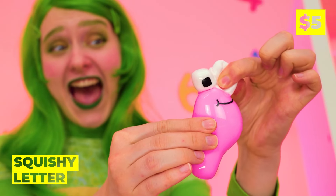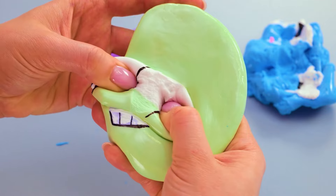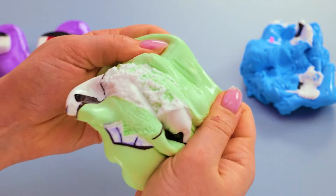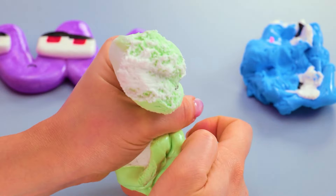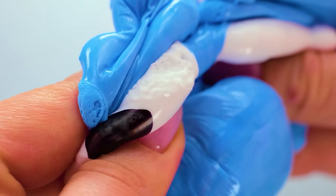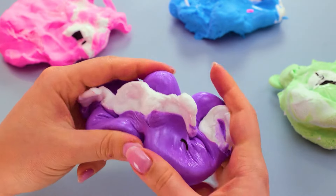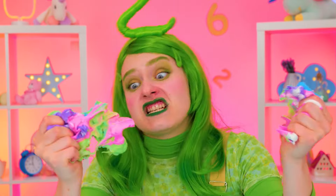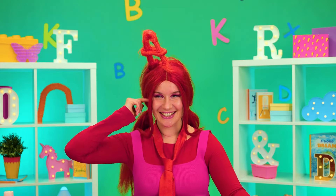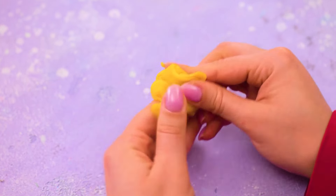Two's got some squishy letters — careful, you're squeezing them beyond recognition. Although, something tells me that's the idea. In fact, we could just mash them all together. Not the best place to keep play, but it's always fun to squeeze in a little sculpting.